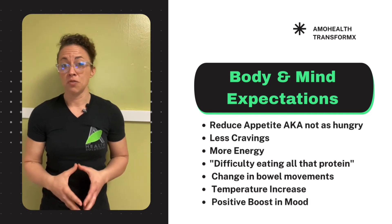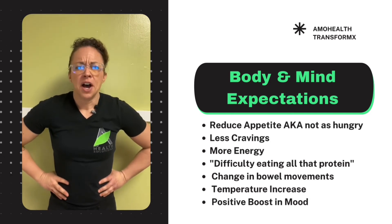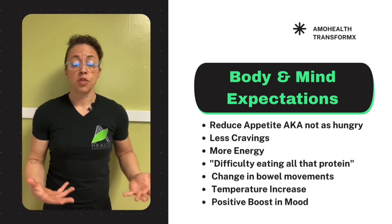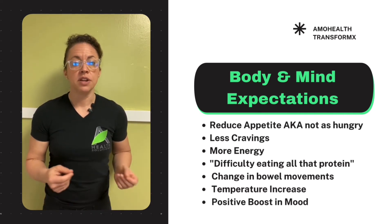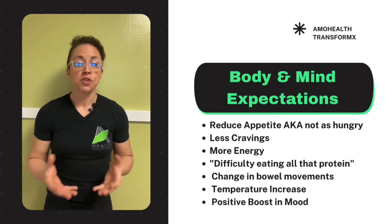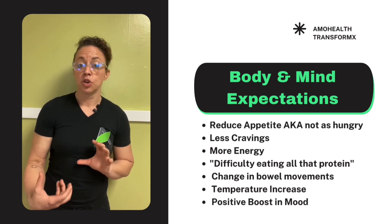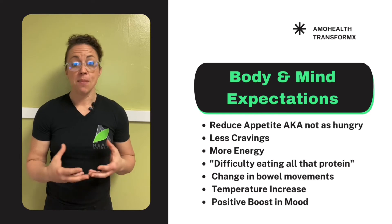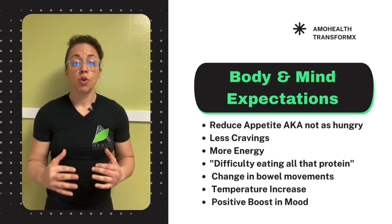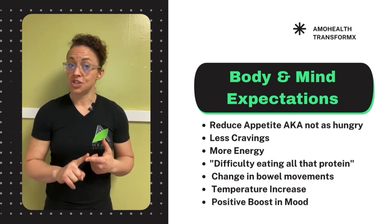For me, energy slumps usually happen between two and four o'clock — when my protein profile is high, I really don't have energy dips. You might also notice some resistance to eating all this protein since, due to the thermic effect of food, it's much harder to break down and digest. Some other things worth mentioning: your bowel movements might change — they might be a little slower, more active, or increase in amount. Keep an eye on that, because you are changing your macronutrient profile.